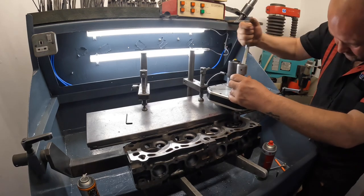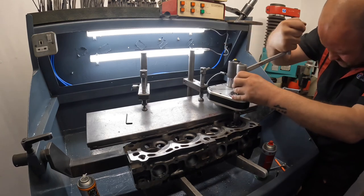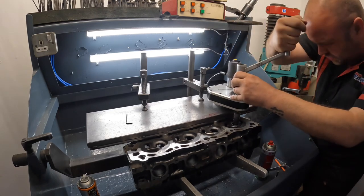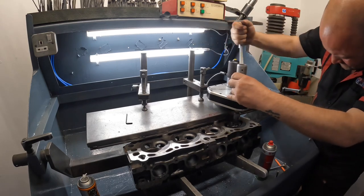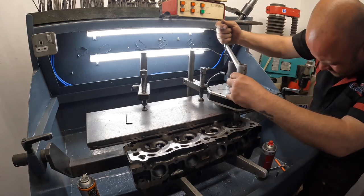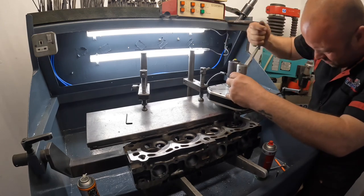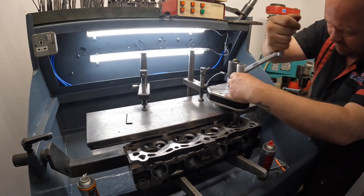Straight away it's cutting more off one side so I'm just taking it nice and easy, watching the seat form. I can just see the start now with my top angle, so I'm going to leave that at that.